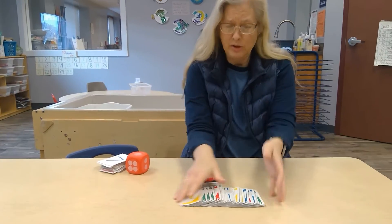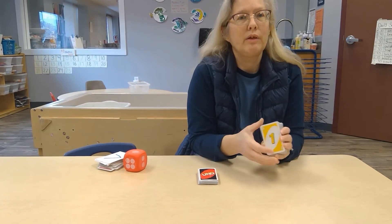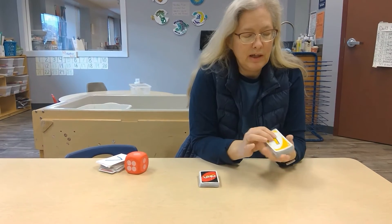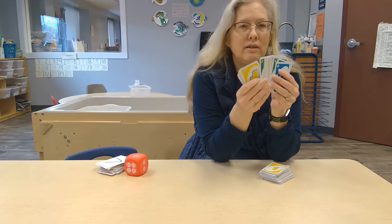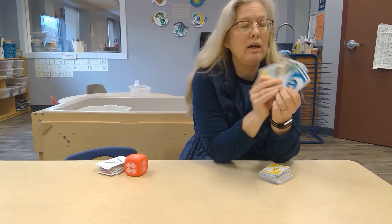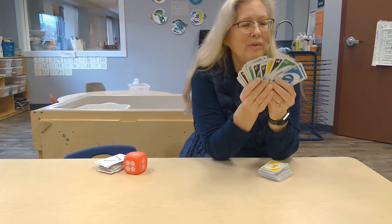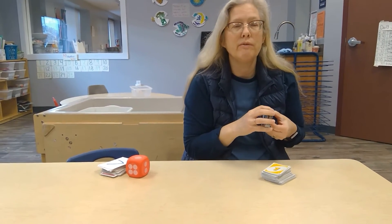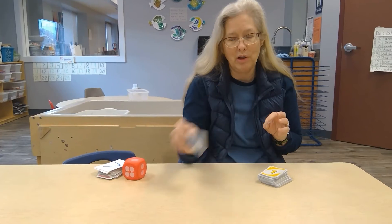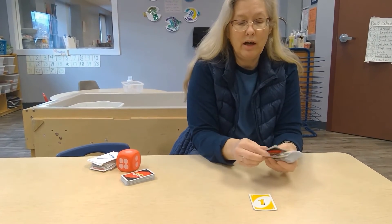Another game that we play in the classroom is Uno. It's a really good game when they need to sit down and we do something together. I've removed all of the special cards when we start playing, because even though there are no words, they are symbols. It just adds a level of difficulty that three-year-olds and first-time four-year-old players don't need. So I just remove them, set them aside, and then we start playing Uno.